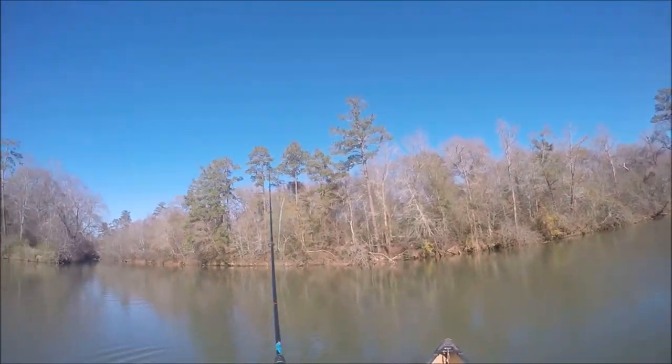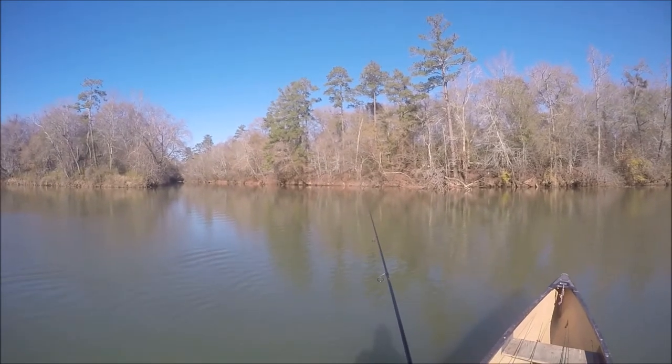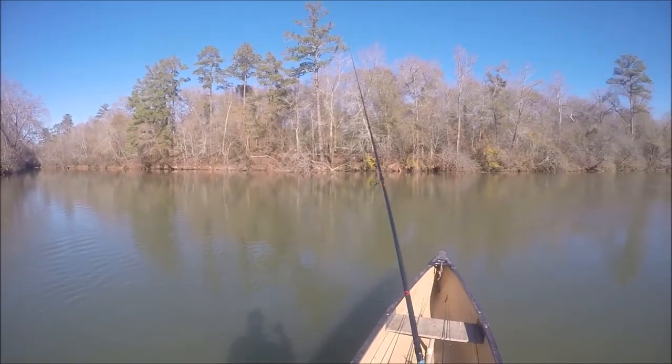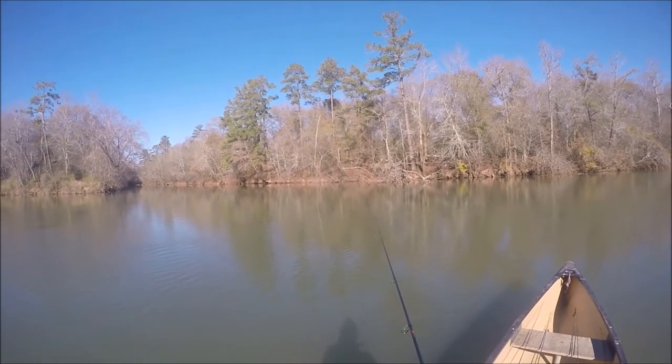Guys, I'm hoping this little tip will help you fish plastic better. I'm throwing a very small finesse worm — this is a Yamasenko 4-inch worm on a very small head, a 1/15th ounce head.